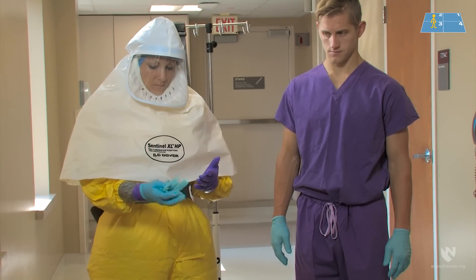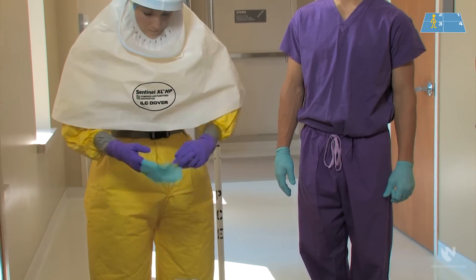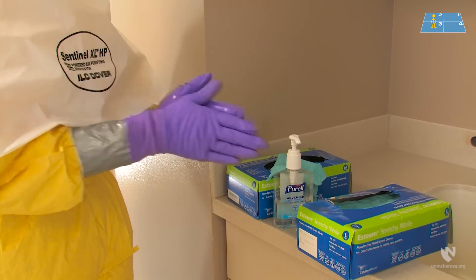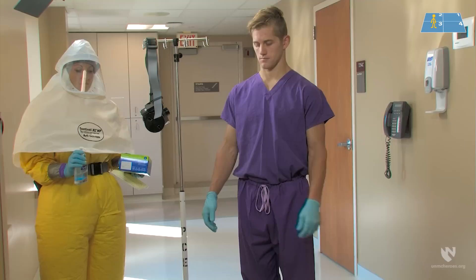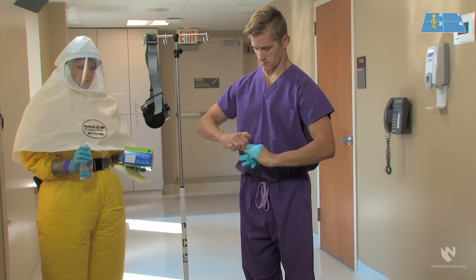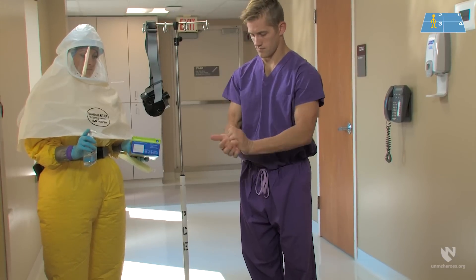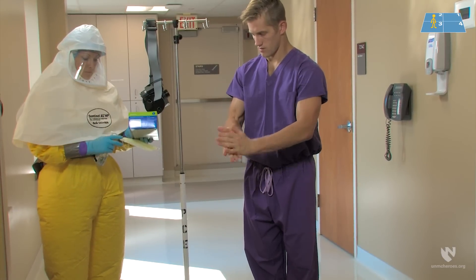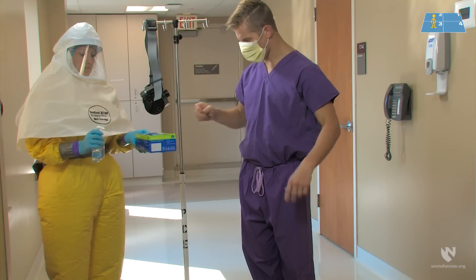Both the healthcare worker and the doffing partner should remove their gloves using glove-in-glove technique and place the gloves gently in the trash. Then the healthcare worker and the doffing partner perform hand hygiene and re-glove. The healthcare worker will apply a patient care mask for respiratory protection.